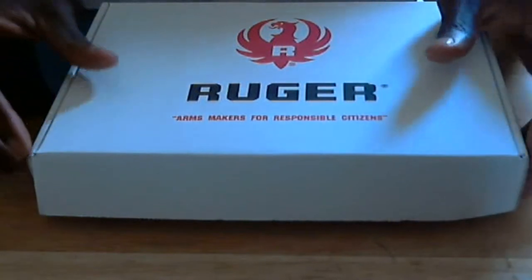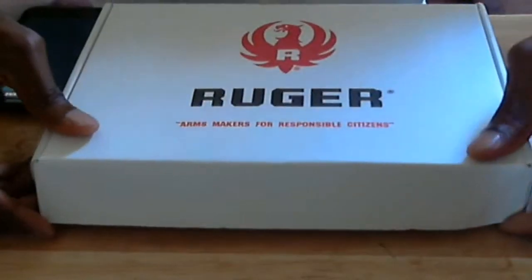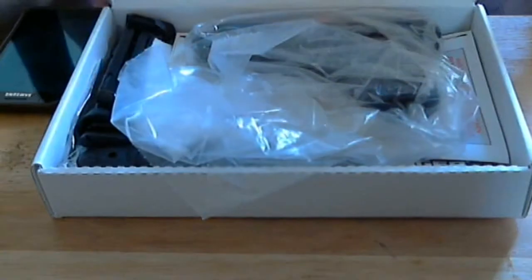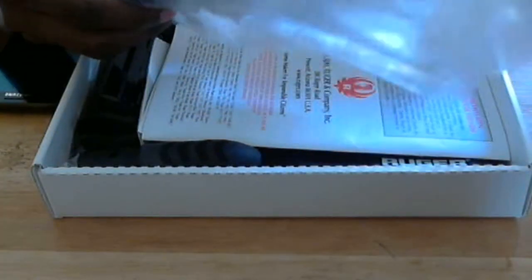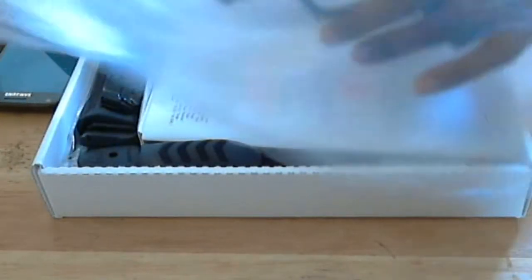When you first get it, it comes in a nice Ruger box like this, and of course you don't pay attention to that for too long because you just want to open the thing up. It comes in a nice little plastic case. Let's unveil this real quick and show it briefly, then we can get to the contents and the gun.